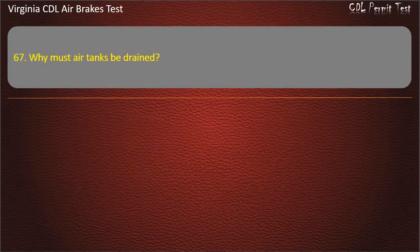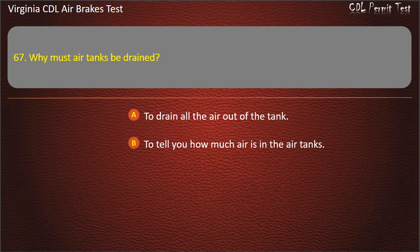Question 67. Why must air tanks be drained? To drain all the air out of the tank; To tell you how much air is in the air tanks; To drain moisture and oil out of the tank. Answer: To drain moisture and oil out of the tank.